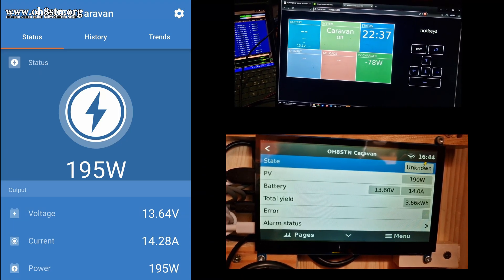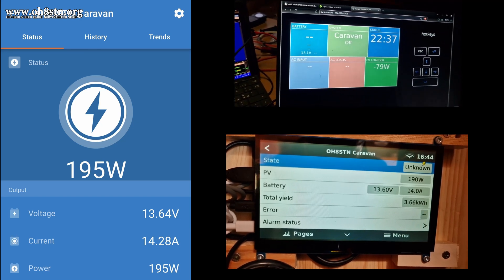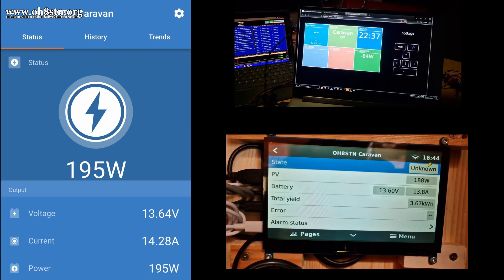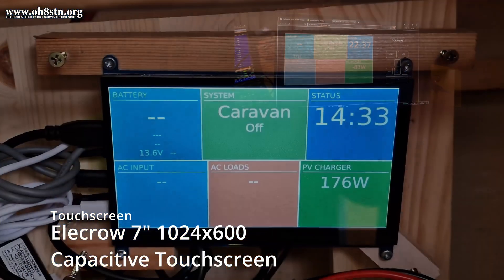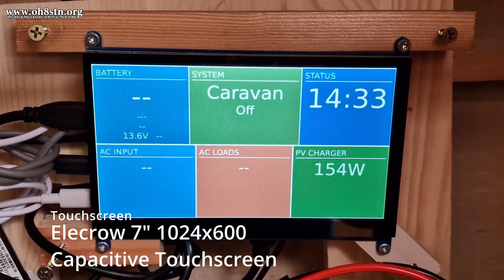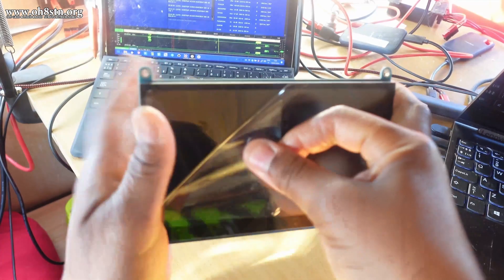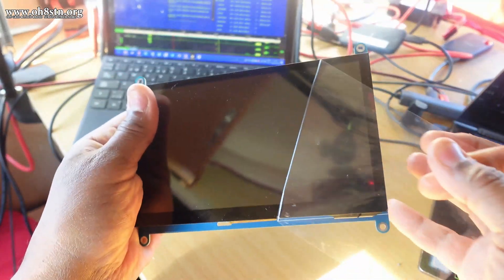I decided to install Venus OS on a Raspberry Pi with a touchscreen, but I'm still able to access the statistics of my DC system from my smartphone or from my web browser. The touchscreen used for this project is an EleCrow 7-inch HDMI touchscreen monitor. This 7-inch capacitive touchscreen has 1024 by 600 resolution. For interfacing and power, it's got USB-C and micro HDMI ports.